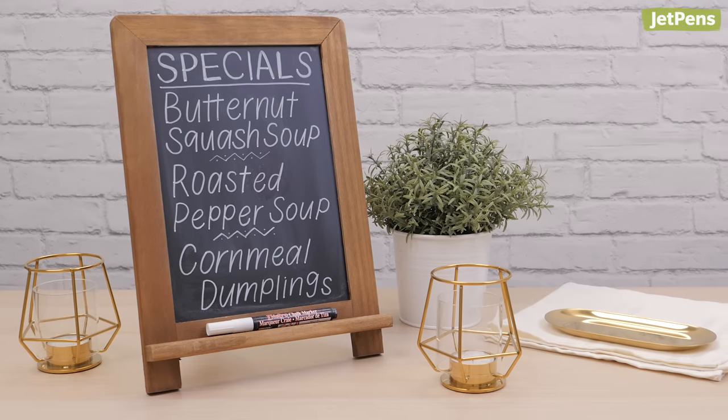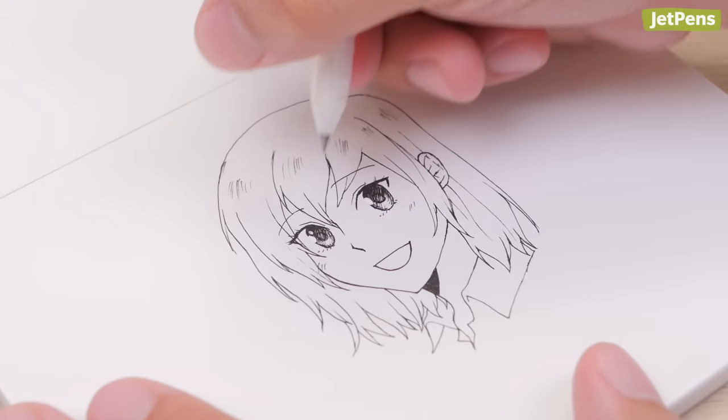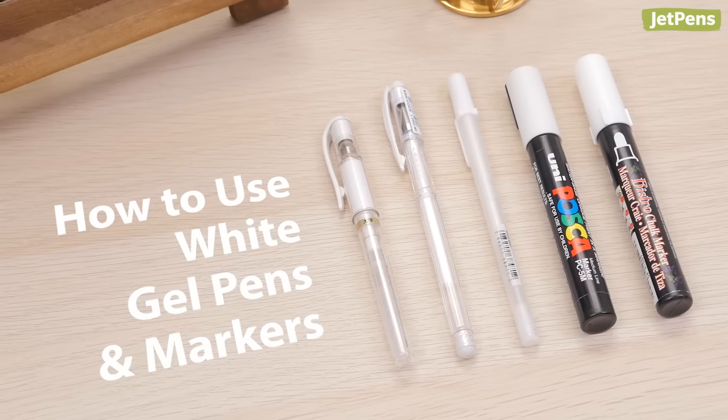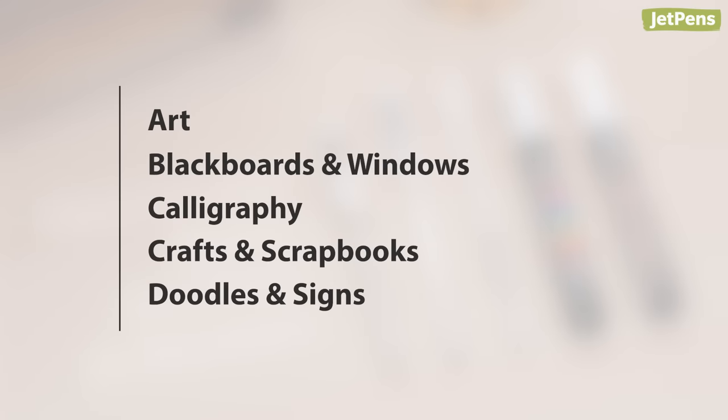Whether you're crafting the perfect handmade sign or adding finishing touches to your artwork, a white pen can make or break your project. In this video, we'll show you our favorite white gel pens and markers and give you tips on how to use them. Let's get started!